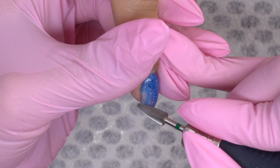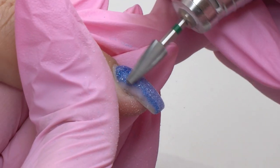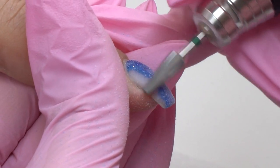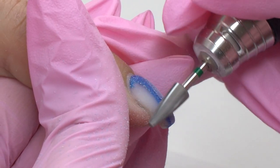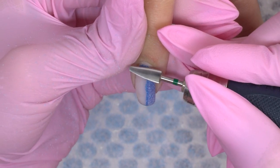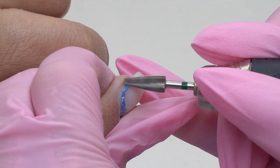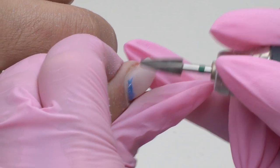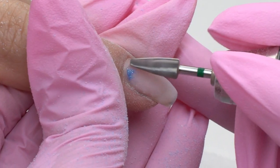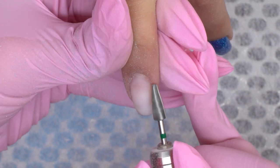First, I remove the old coverage using a green carbide drill bit, since the layer is super thick. I set up the maximal speed. Removing only the color is another common mistake — there's a thick base coat layer left underneath, and when we apply a new one, the nails will get thicker and thicker each time. So, remove up to 80-90% of the base coat.